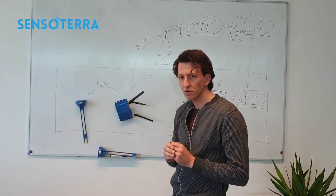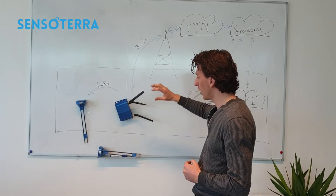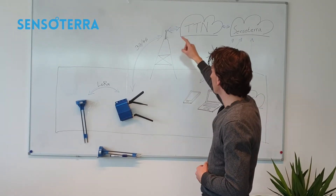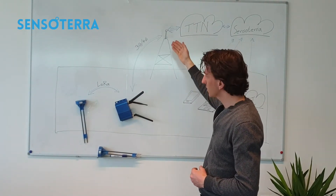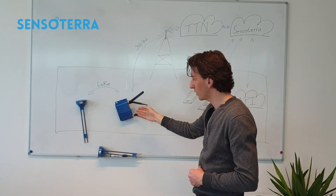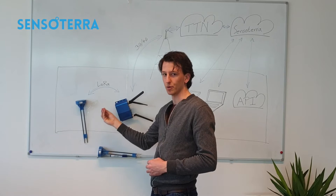The sensor sends a join request to the gateway. The gateway forwards it over the 3G or 4G cellular backhaul into the TTN cloud. The TTN cloud sends an acceptance back via the cellular backhaul. The gateway passes it through to the sensor, and the sensor receives the acceptance that it is able to join the network.